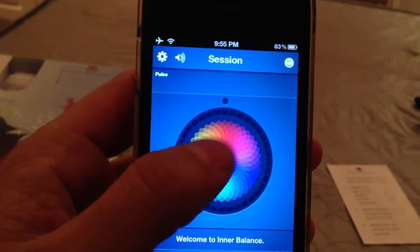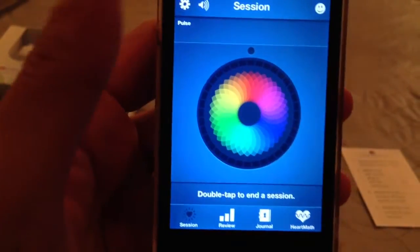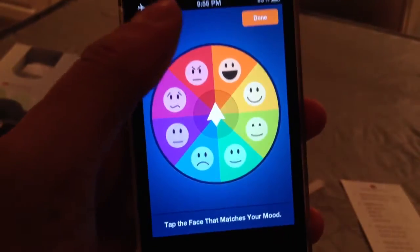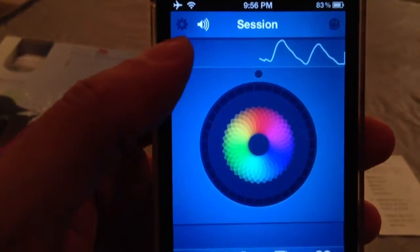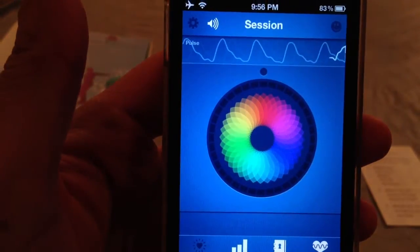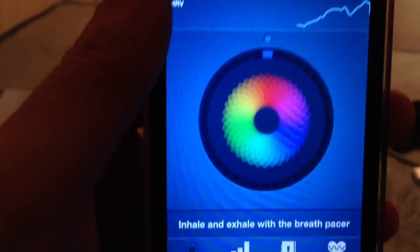You single tap the screen to start a session, double tap to stop one, and press and hold to bring up the help menus. I select my beginning mood, which is related to the journal entry — let's say my mood is calm. Now this is an indicator of the breathing; I should be exhaling and now inhaling. This has four different levels — each level makes it harder to follow, more strict about pacing your breath.